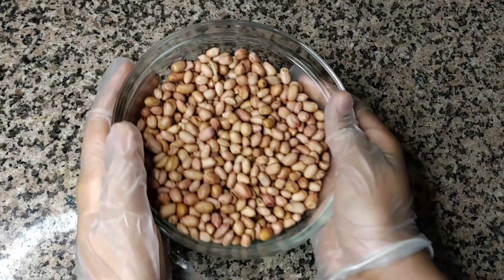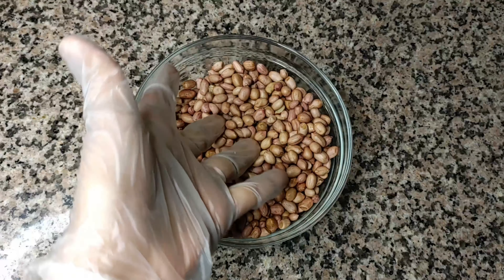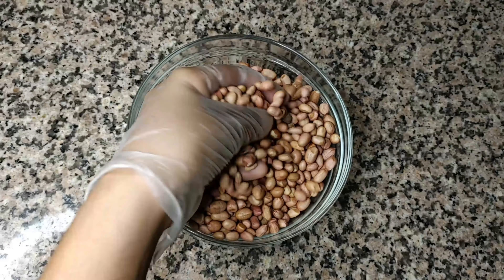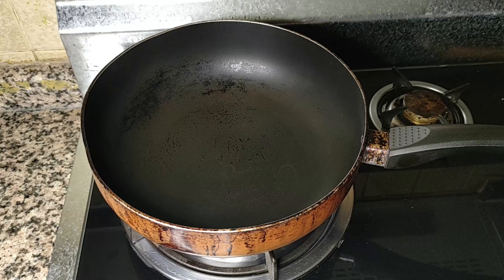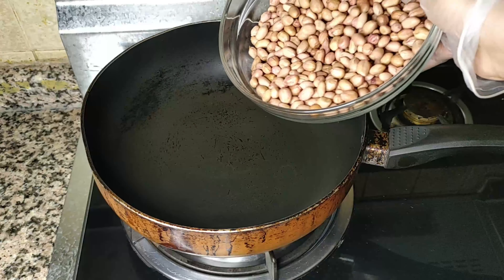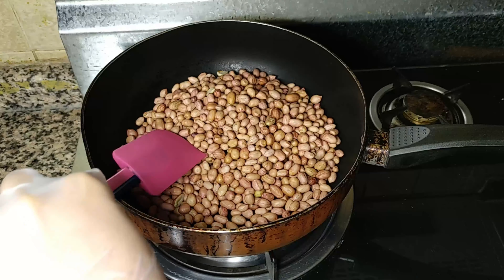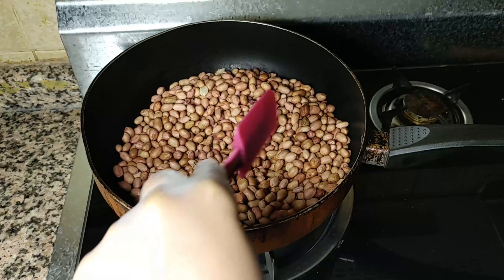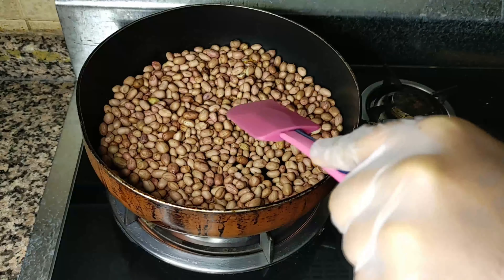For making peanut butter, first we'll start off by taking some peanuts — these are about 400 grams. We'll begin by dry roasting them. Once your pan slightly heats up, pour in the peanuts and dry roast until the color changes a bit. Remember to keep the flame on medium-high and give it continuous stirs.